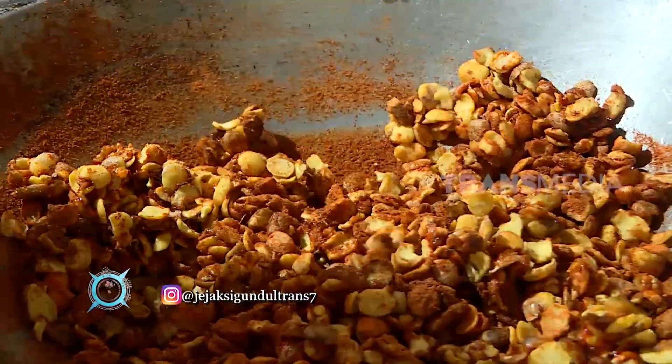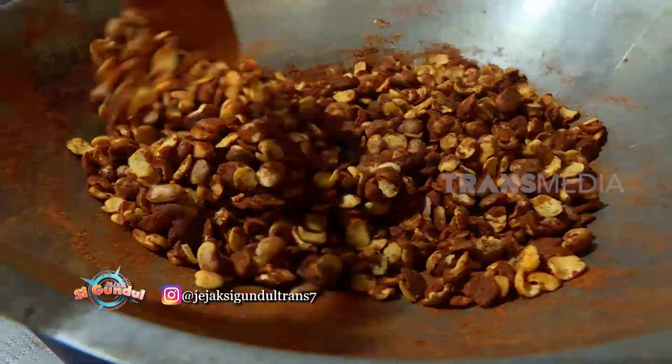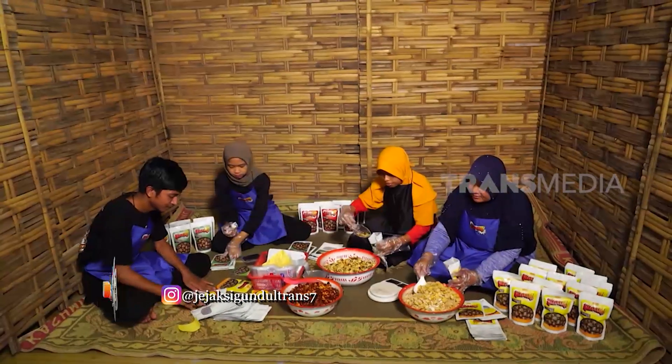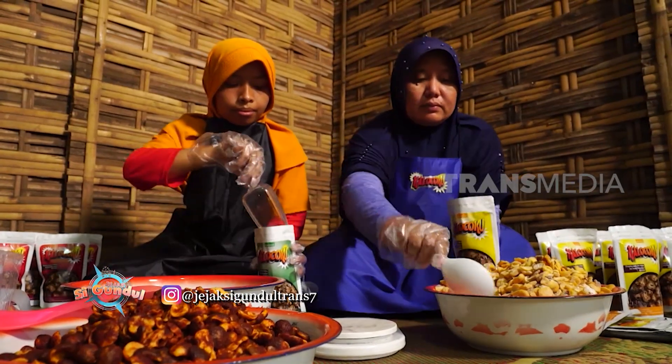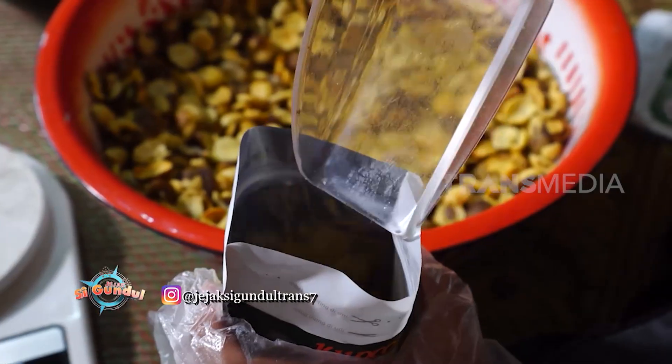Aromanya mantep! Selanjutnya, keripik kalocow dikemas dalam kemasan kedap udara dan siap untuk dipasarkan.